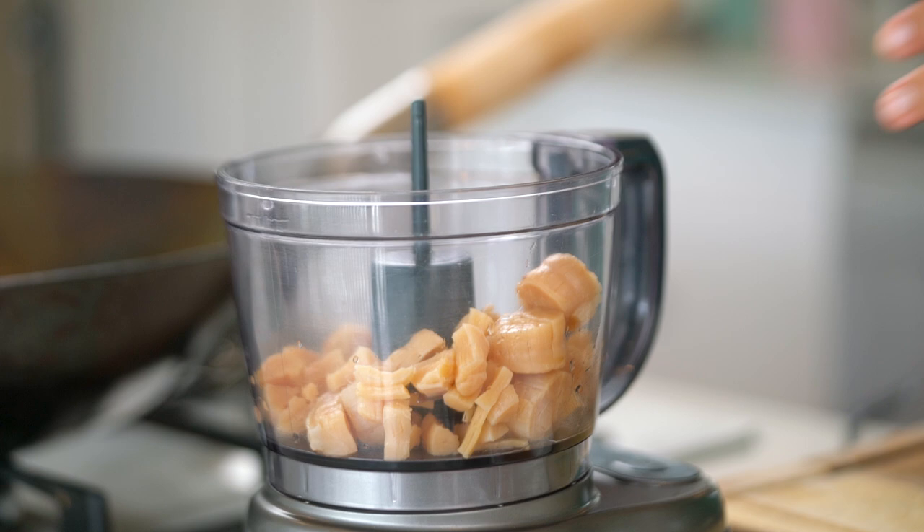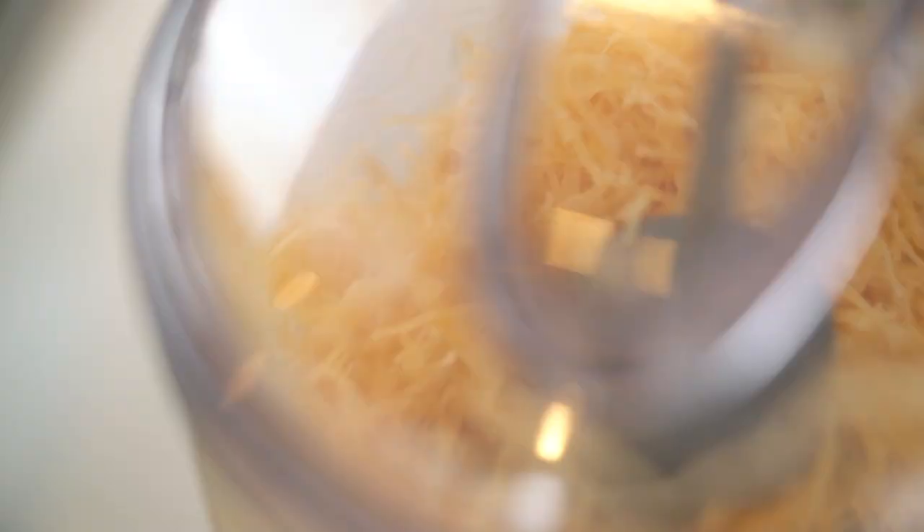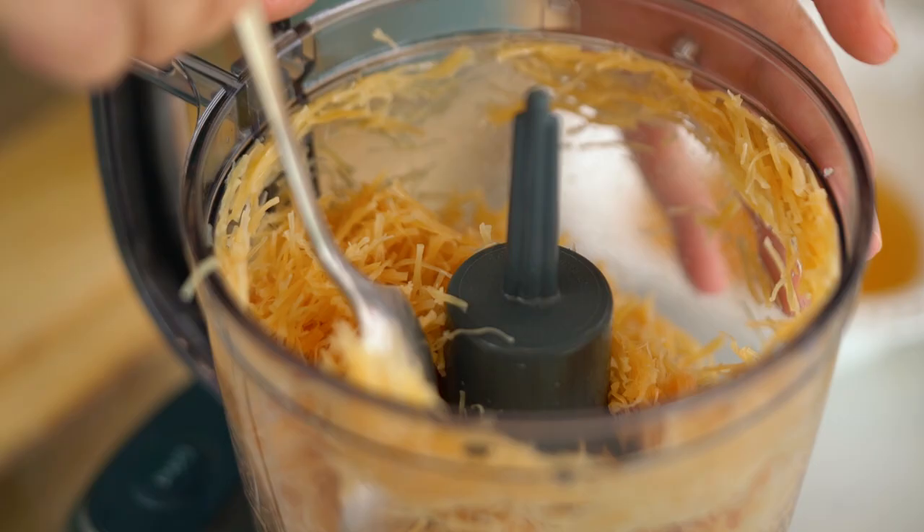Now what we want to do here is shred up our scallop meat. Because we've had it soaking, it's nice and soft. Just give that a good pulse in here. That is the kind of situation that we're looking for there.